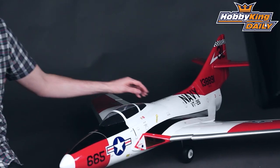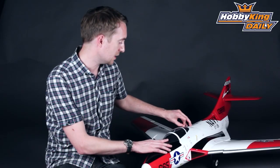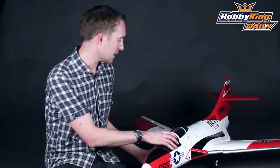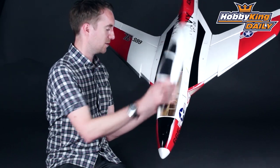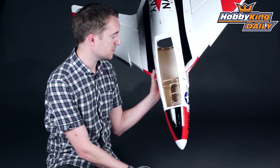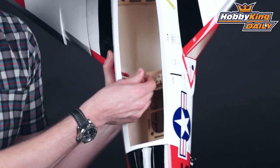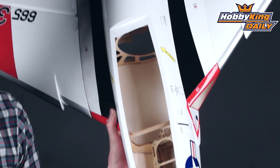If I just take the hatch off here — you'll have to excuse the tape, this one was mocked up for the purpose of photographs — if I take the tape off you'll see underneath this very generous hatch there's full access to all your electronics and most of your servos. Nice plywood framing inside, and again you can just see the quality of this composite moulding here.